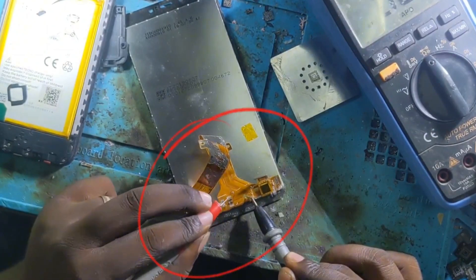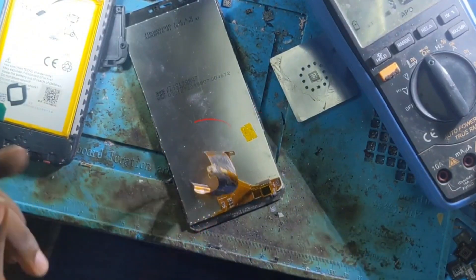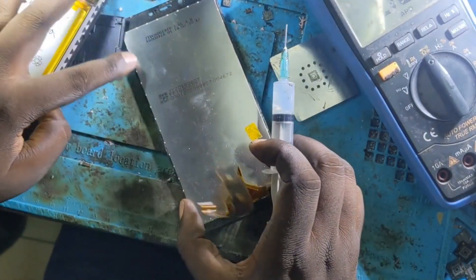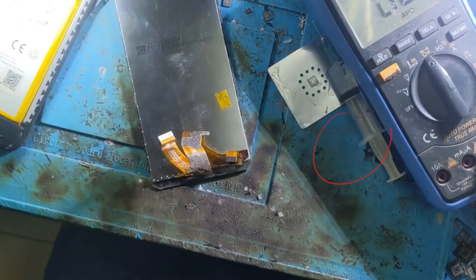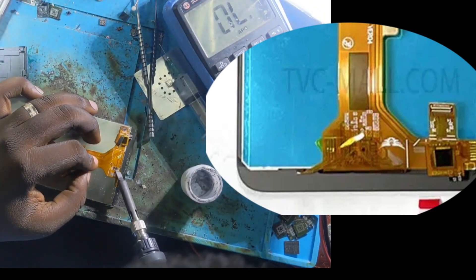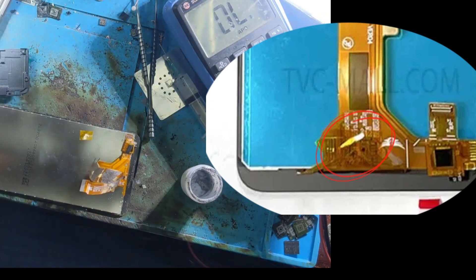There is one capacitor that is having a short circuit — this capacitor is dead. It may be the problem with this LCD. What I'm going to do is replace it. I believe that the phone will be working after replacing this capacitor. The defective capacitor must be removed from this LCD and replaced with a new one.